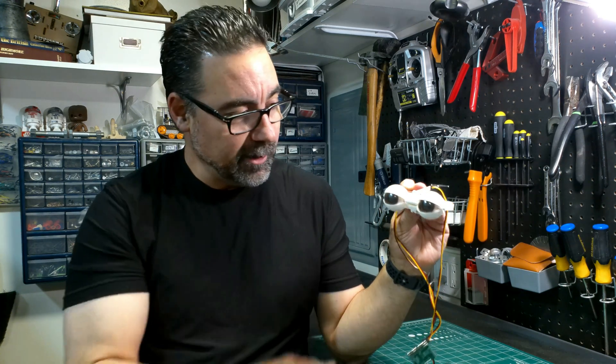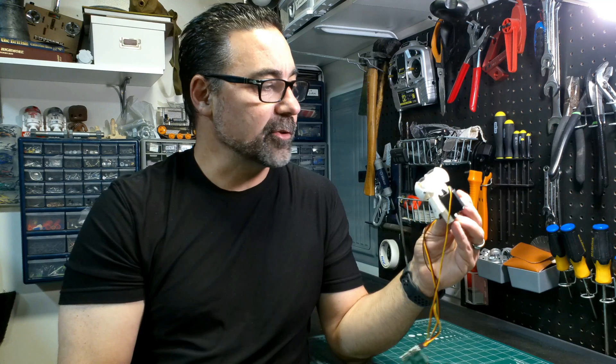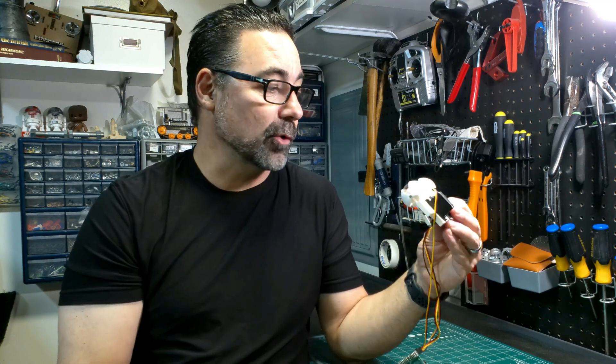Right now I have it running off the Maestro, but I will show other ways to operate something like this — other ways you can connect it and control it. Let's get started.